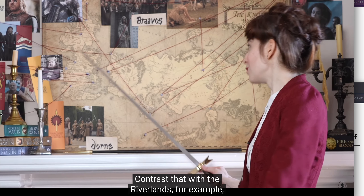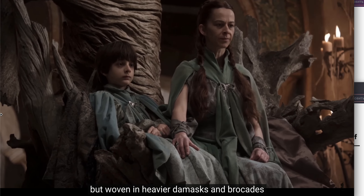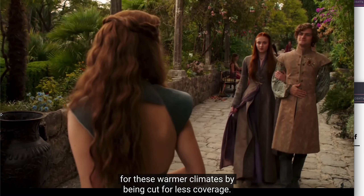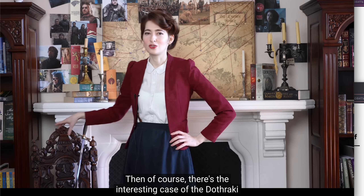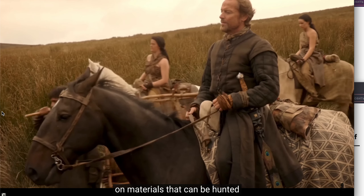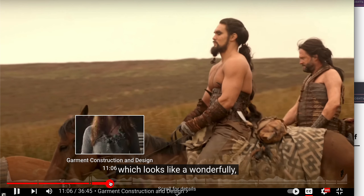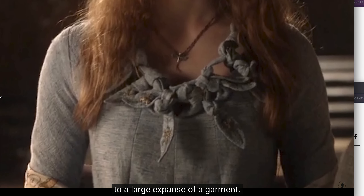Contrast that with the Riverlands, where we still see what appears to be silk but woven in heavier damasks and brocades to suit cooler climates. Highgarden also seems very fond of brocades, but their garments are adapted for warmer climates by being cut for less coverage. Then, of course, there's the interesting case of the Dothraki, who are largely nomadic and have to rely on materials that can be hunted or gathered from their surroundings — and we see this thought out brilliantly in the clothes they wear.